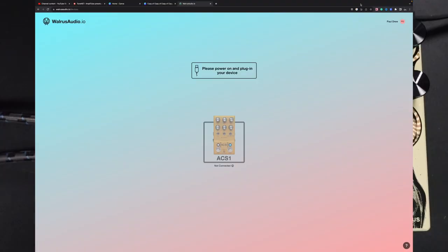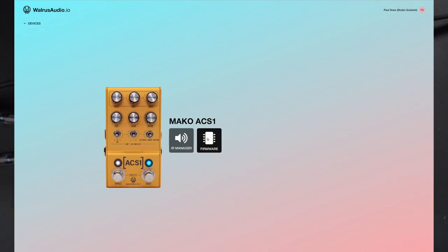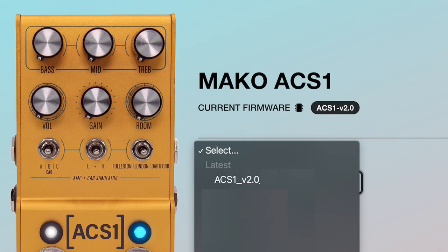If you've already got an ACS-1, I'll quickly show you how to update your unit to version 2. Go to walrus.io/devices and plug in your ACS-1 via USB. Click on the pedal icon and then click on firmware. Mine's already been updated to version 2, but click where it says 'select' and then click on version 2.